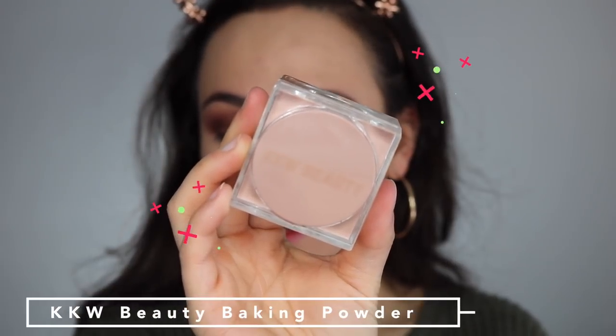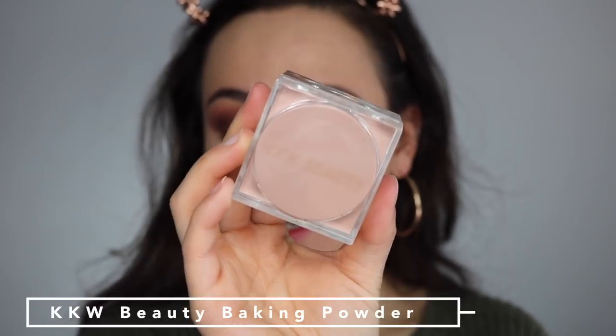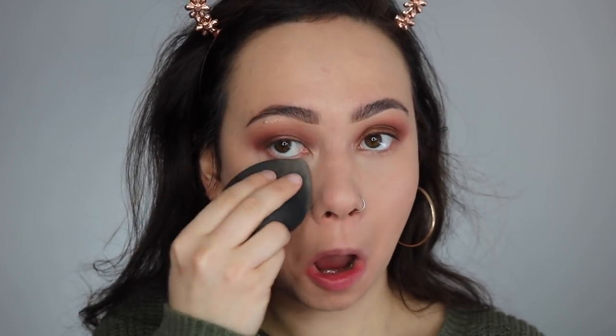It's been a while since I've used my KKW Beauty Baking Powder and honestly I forgot how much I liked it. This really is a nice little setting powder for your under eyes. So, you go KKW.